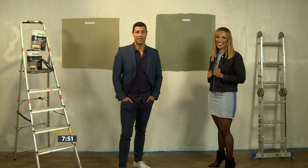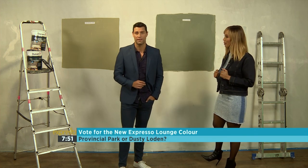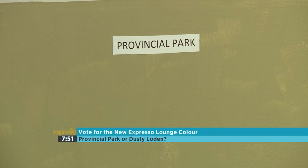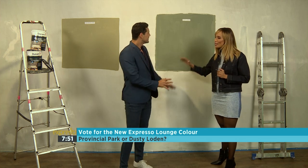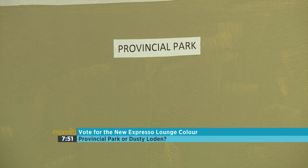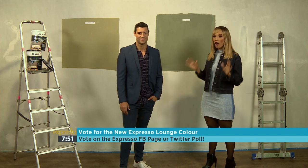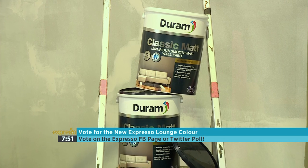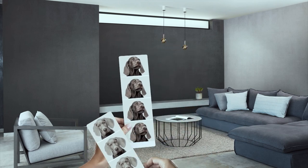So there you have it — goodbye, yellow wall! I can't believe this is where the old lounge used to be. Wow, it's amazing. But now you have the chance to help us choose the brand new colour for the lounge wall. Will it be Durham's Beige Provincial Park or will it be the greener Dusty Loden? I'm kind of gravitating towards Dusty Loden. You have 24 hours to cast your vote, so head over to Expresso's Facebook and Twitter page and cast your vote on the poll. You have the chance to have a say and help us transform this lounge into a beautiful new look. Paint so smart, you'll style your life around it — you might even choose your dog to match your home. Durham: the paint that's made smart to look smart.